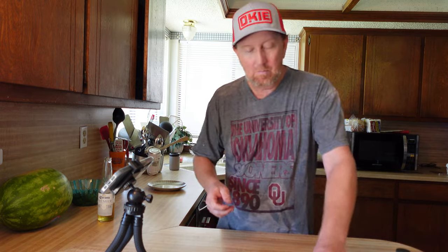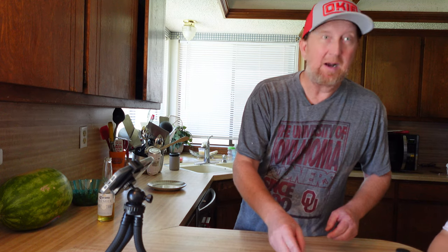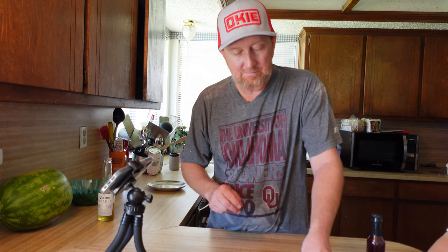It has like little mini roasted marshmallows — it tastes kind of like that a little bit. Got that little roasted marshmallow taste.